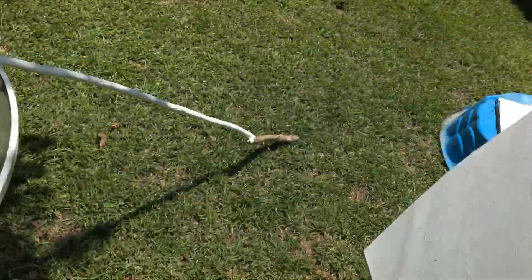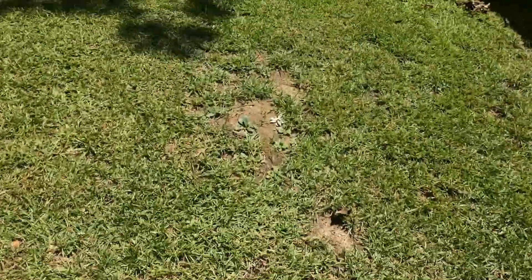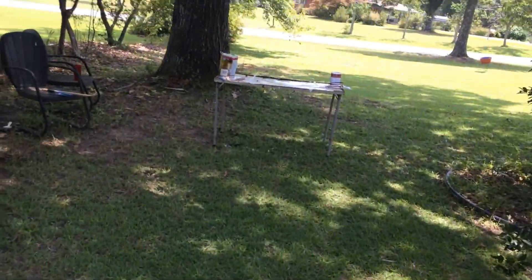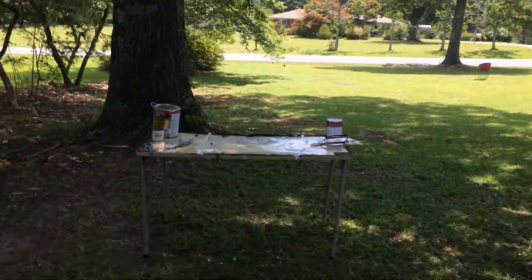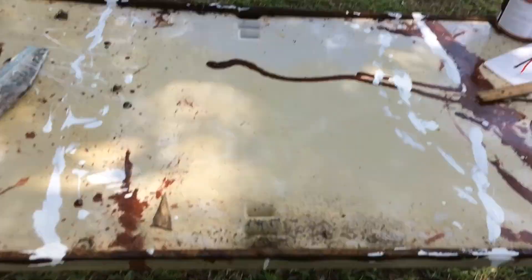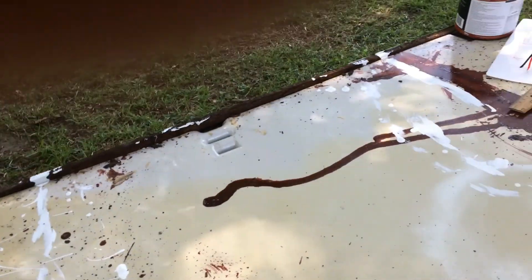So what we're going to do first — this is going to be the Roll piece — I want to get that over here onto the art table, otherwise known as a rotten picnic table from an unknown department store. All right, let's do that.